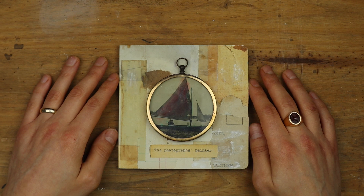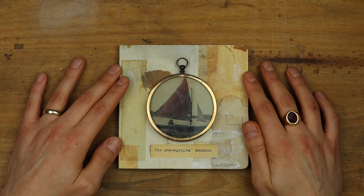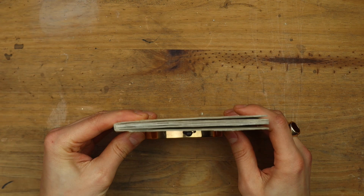So this little book is an altered board book — and if you want to learn how to do this, I teach a class on my website. What I did here is I incorporated these photographs and celebrated them almost individually. Each page is about one photograph, and I also included one on the cover, just framed by this vintage little round frame.